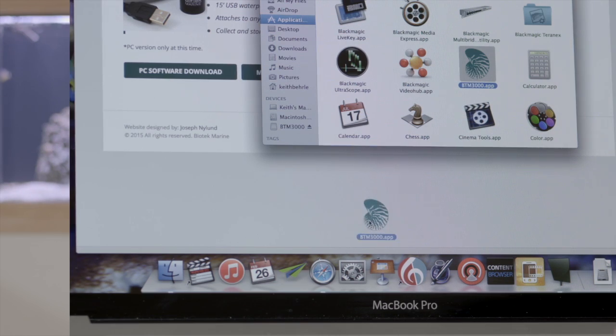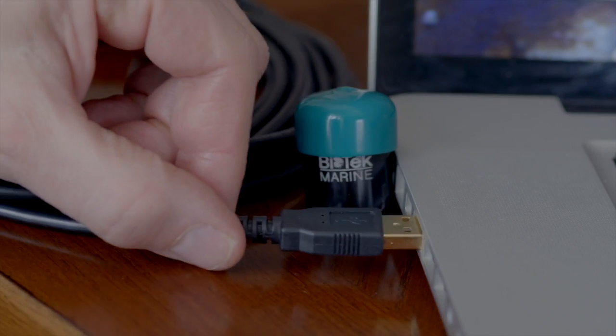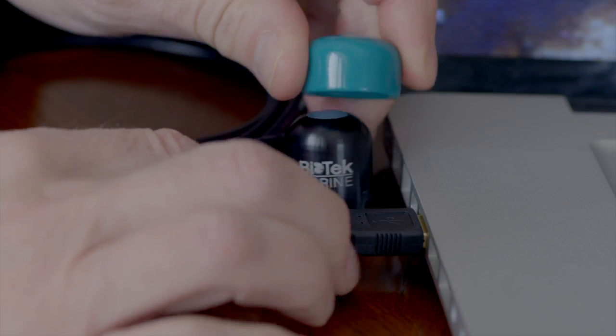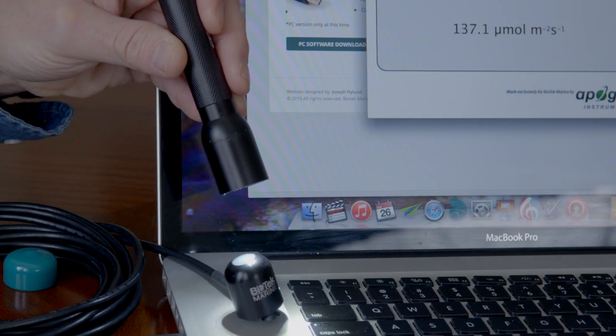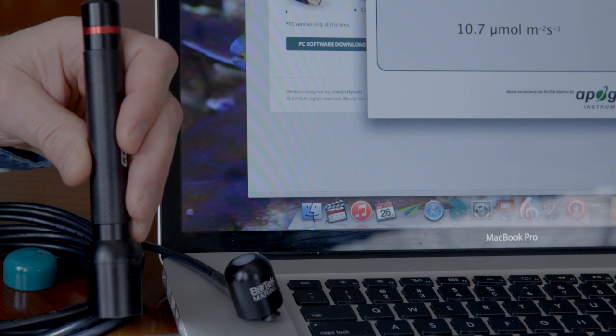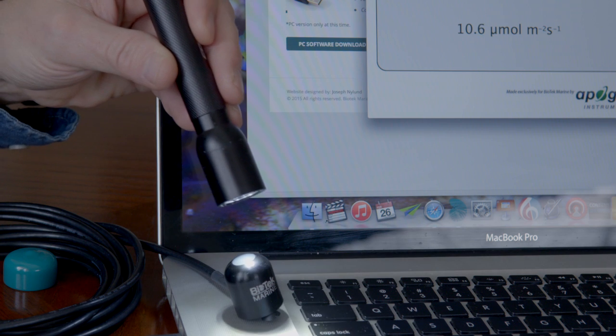Open up the Biotech 3000 application and plug in the USB. Remove the cap from the light sensor and you will instantly begin to see PAR readings. To demonstrate, I'm going to use this flashlight to show you how the meter works with the proximity of light. The brighter the light, the higher the PAR value.